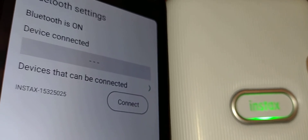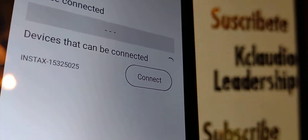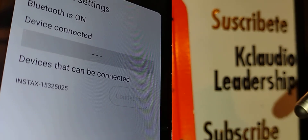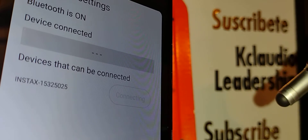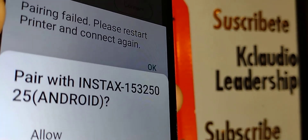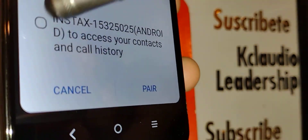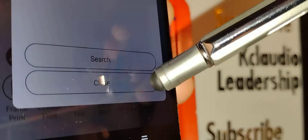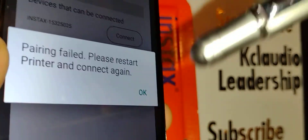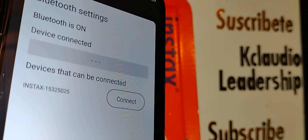Let's go into Instax and disconnect to demonstrate troubleshooting in case you run into this issue. You'll see a pairing request — select 'Pair' with Android. You'll see the printer name appear — select 'Pair.' If you get a message saying 'Fill — please restart printer and connect again,' don't worry.